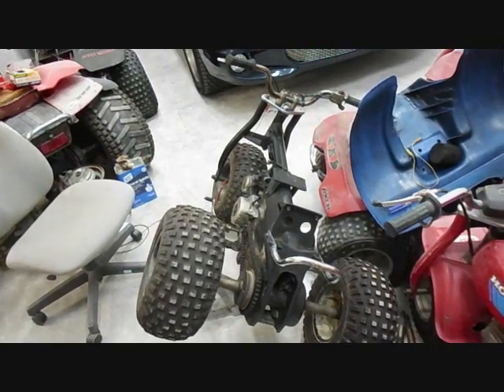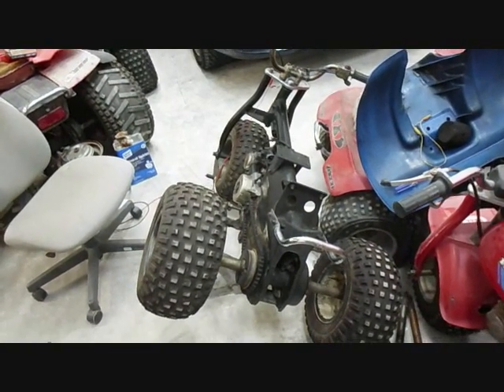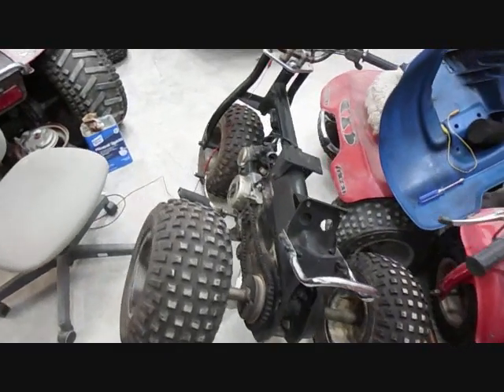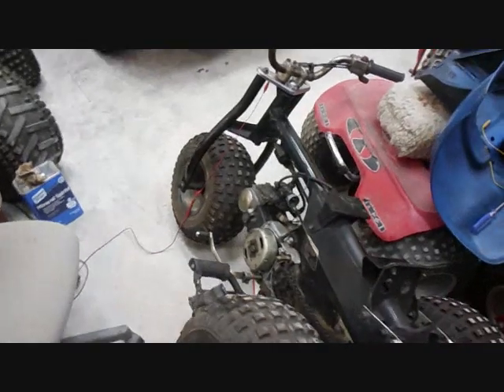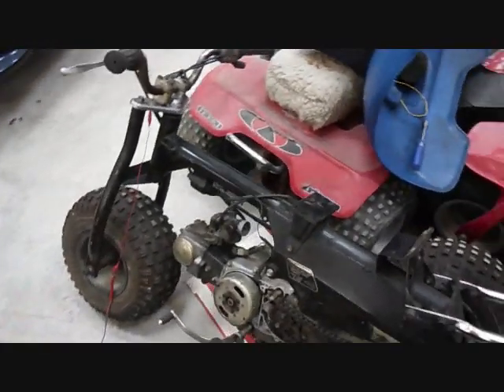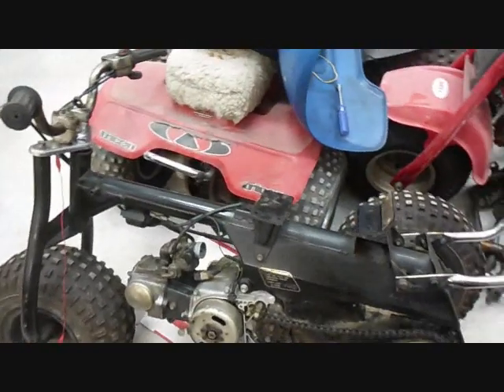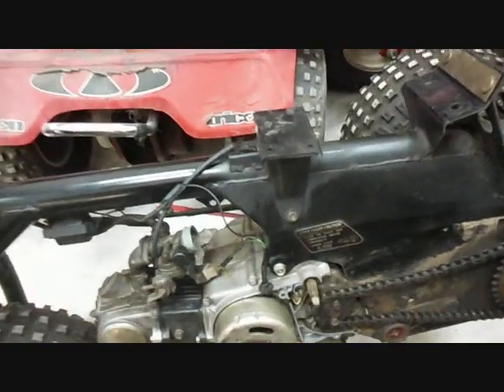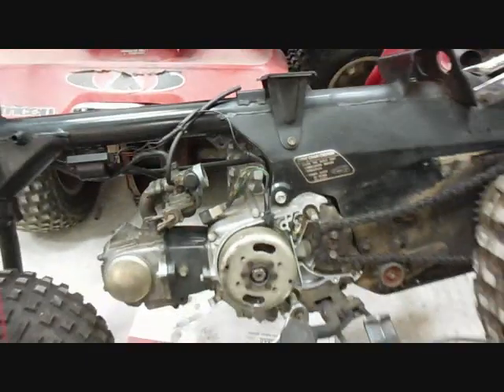I've done a little more work on this ATC but I did it off camera. I put the wheels on and the grab bar, and took it off the lift. Where I left off in the previous video was trying to get it to spark — it sparked a little bit and then quit. So I'm going to try to run that down and find out where the problem is.